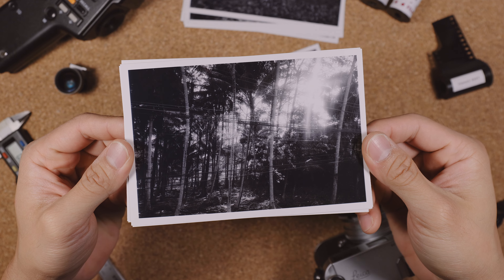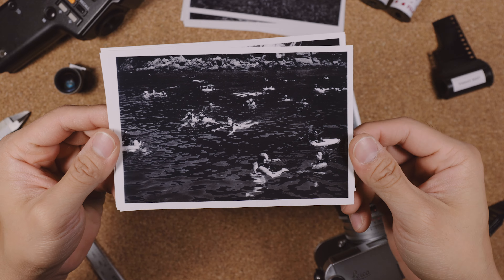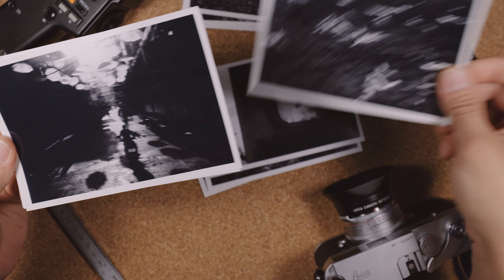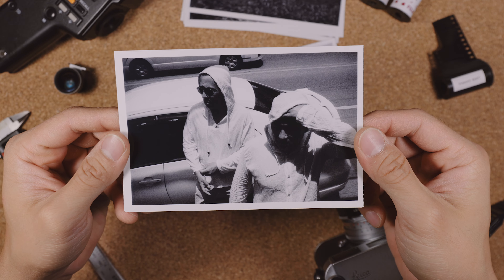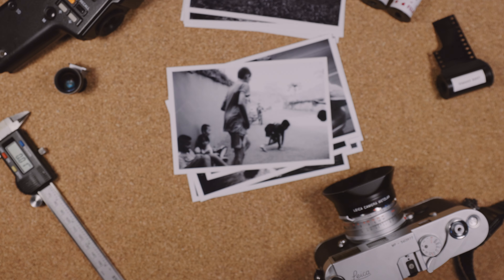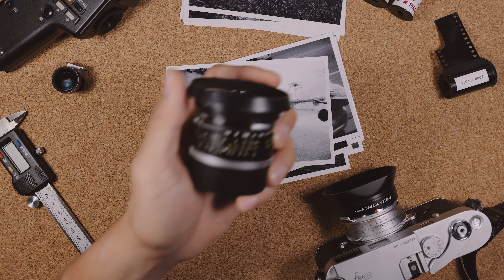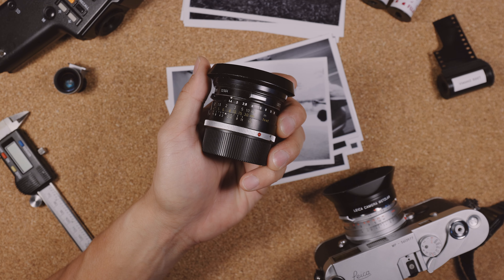It also has 6-bit coating engraved into the mount for use with a digital Leica. The aperture ring goes from f1.4 to f16 in half-stop increments, and the focusing ring goes down to just under 1 meter. It weighs just over 208g, is just over 5.2cm wide, and is just about 2.6cm tall.